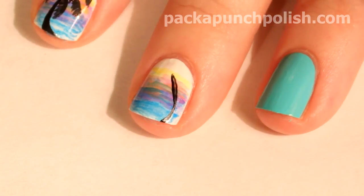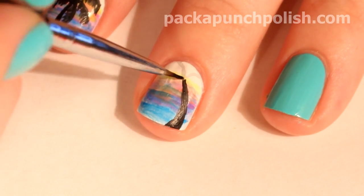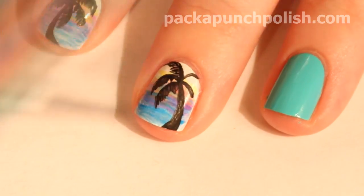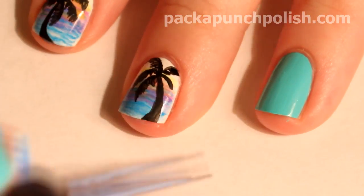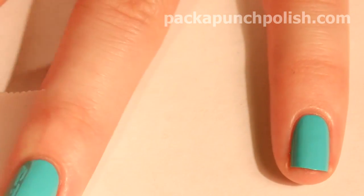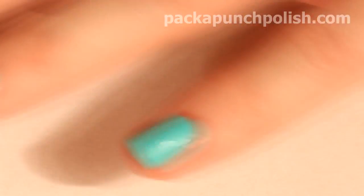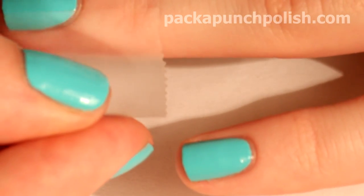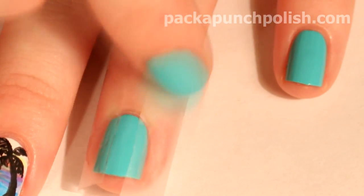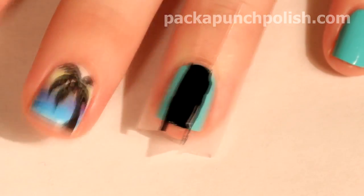You can also move the location of the palm tree on each gradient nail. Using two pieces of scotch tape, tape off the sides of your nails so the center of your nail is revealed. Using a black polish, paint the revealed area of your nail and then immediately peel off the tape.